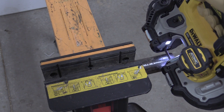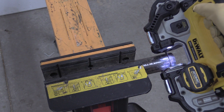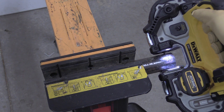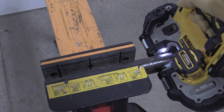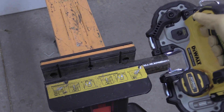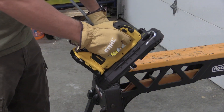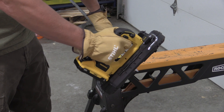The DeWalt Atomic Compact inch and three-quarter inch bandsaw comes as a kit with a 4.0Ah battery at a price of $299. It also comes with a blade and a standard charger with a bag. You can also get this bare tool for $199. The model number of the kit we're going over is the DCS377Q1.